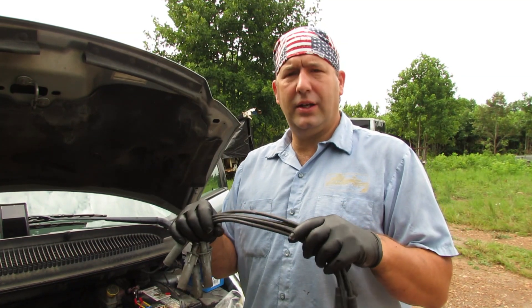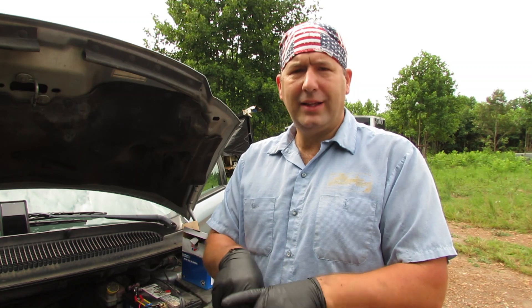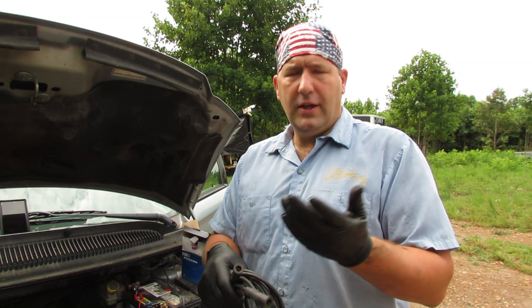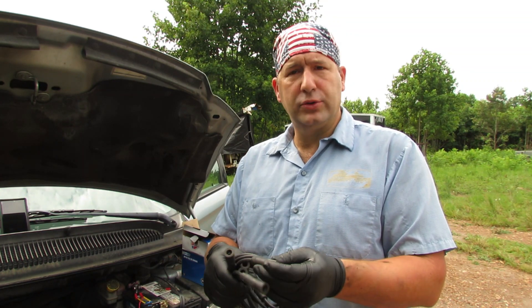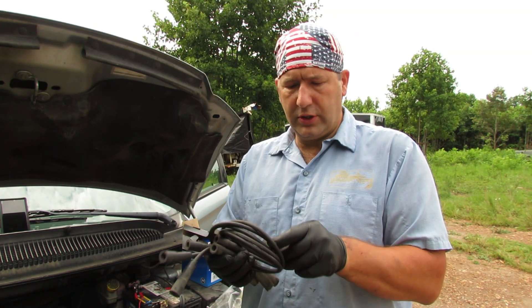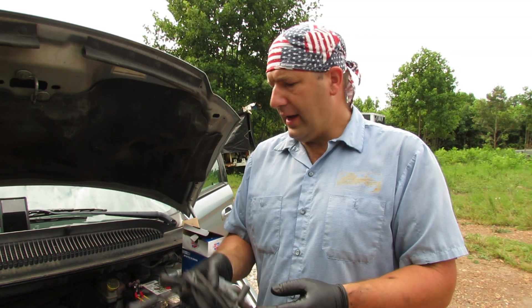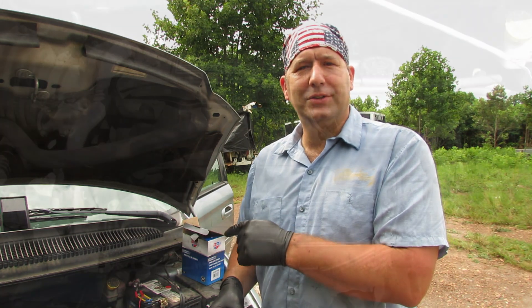Here's all of our old plug wires. I go ahead and save these for a little while — I like to have a set on the shelf because if I pull a plug wire off in the future and the boot rips, or I see one of these new ones arcing to the engine, I can at least get the old one on there, get it back on the road, and address the problem later. Let's go ahead and start this thing up and see how it sounds.